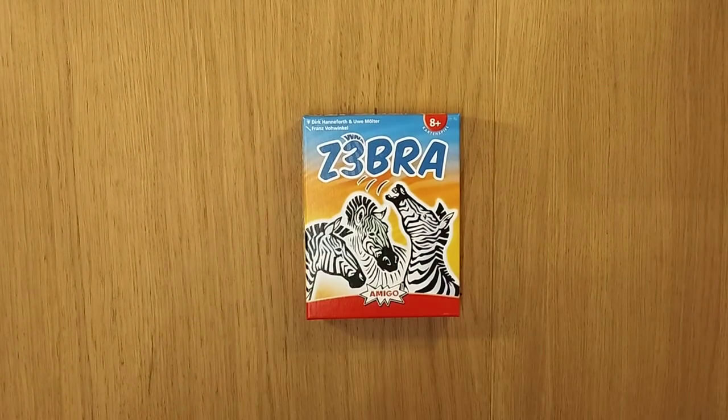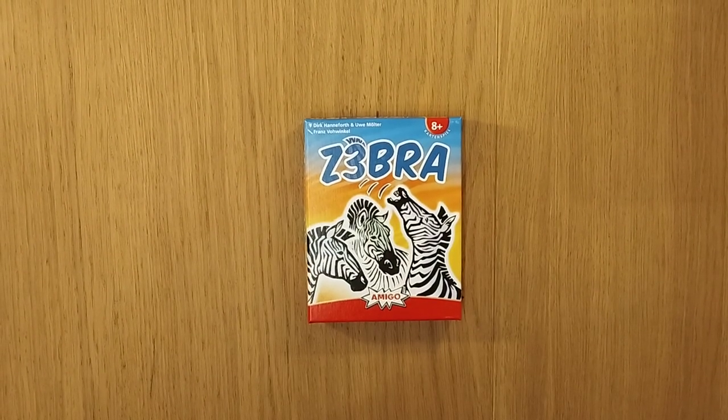Hey bodies, welcome to Master Games. My name is Simon. Today we are looking at the game Zebra.